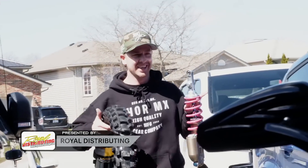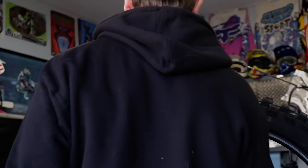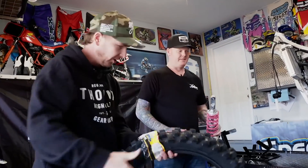Got the fresh suspension back from Steve, and Royal has great deals on tires right now. Ready to put this stuff in — wheels and suspension are done. Let's go.